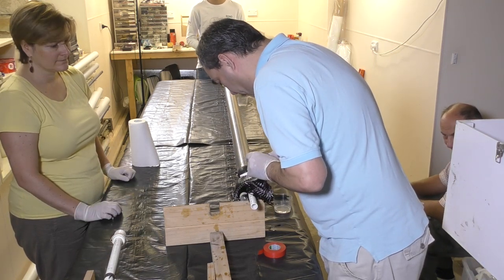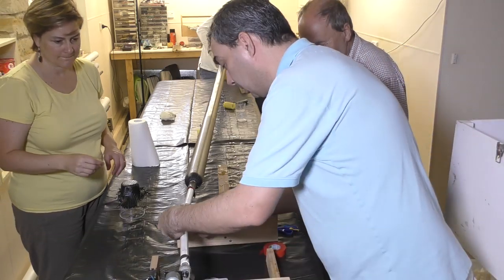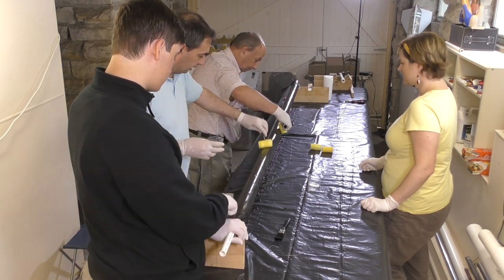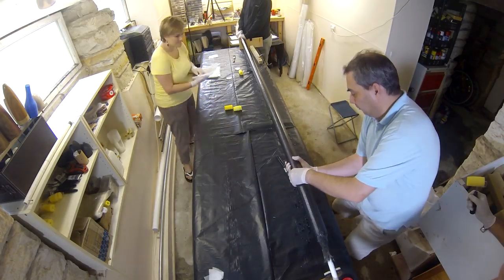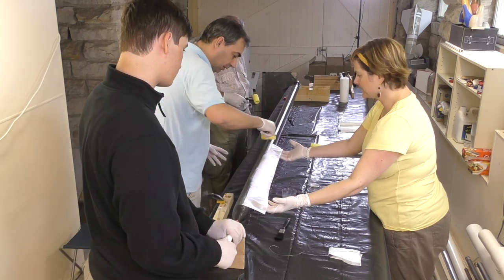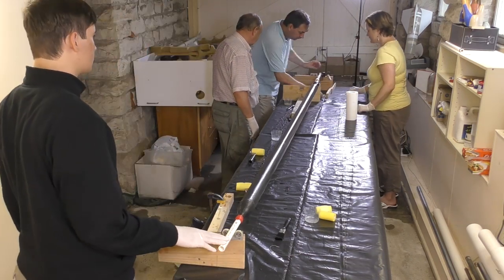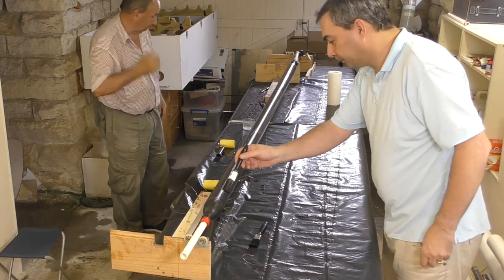We then trim off the excess sleeve, and finally the whole thing goes onto the rotisserie for a couple of hours. The same process was then carried out for the lighter 3k sleeve on the second sustainer. When applying the veil layer we always roll away from the center to keep the cloth tight. Before the epoxy gels over we dry brush the surface a little to help smooth out any bubbles that may have formed from the foam roller.